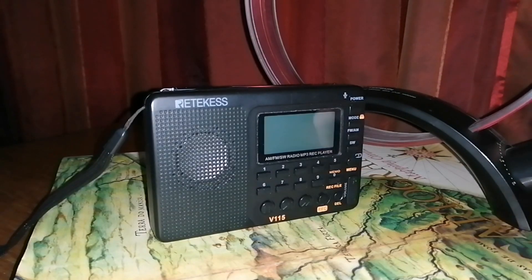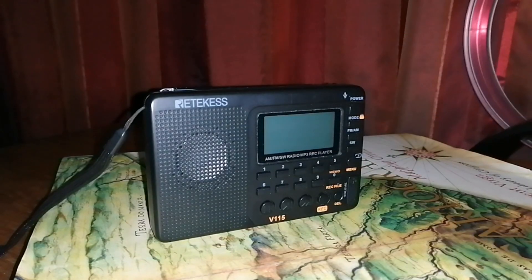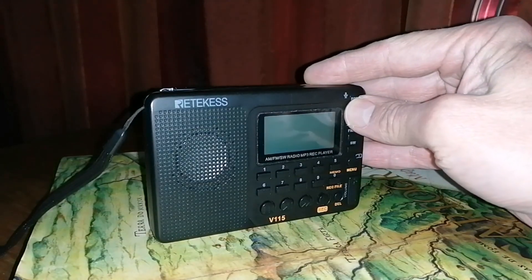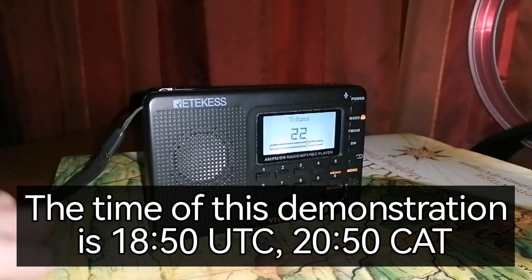I'm going to show you on the RETIC SP-115. I've got a signal on 1206 kHz, which comes from Mozambique — it's Emissor Provincial de Inyambane, a 50 kW transmitter about 800 kilometers, just under 500 miles from me. So not a very distant signal; we'll move to a more distant signal afterwards. You'll see the radio alone picks up almost nothing on the RETIC SP-115.